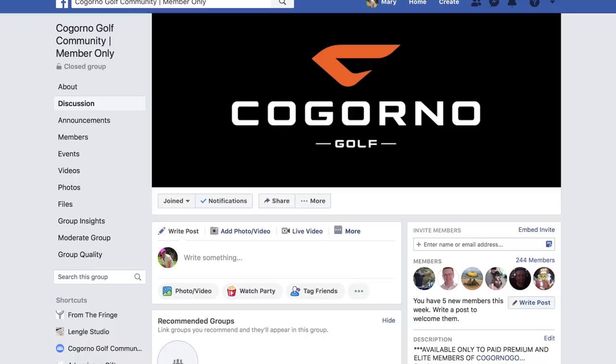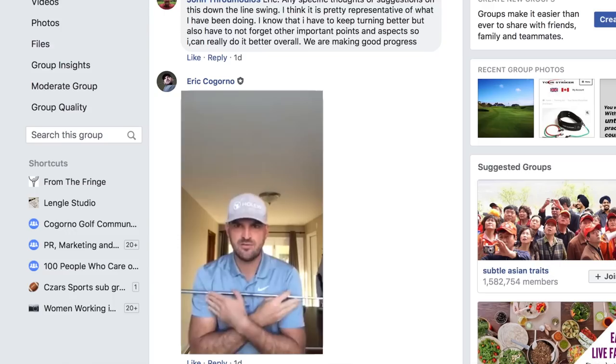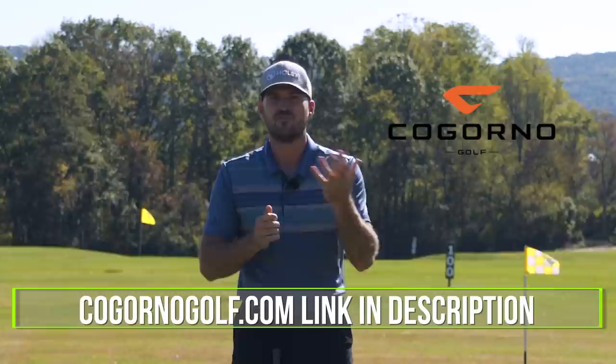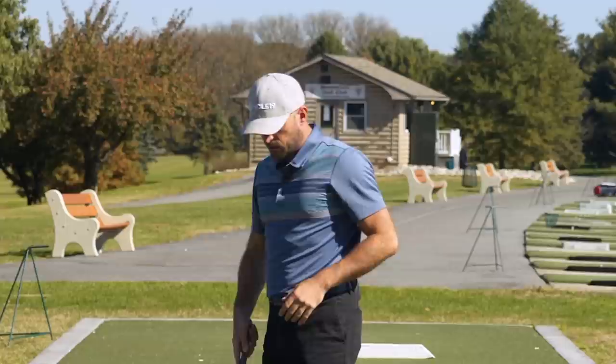Before we dive in, I want to let you guys know about CagornoGolf.com. That's where we can work together over the winter to improve your swing and your game for next year. As a member, most importantly, you get access to our Facebook group where you can post your swing videos. I will give you feedback on your main priorities, how to work on them, and help guide you through that improvement process over the winter months. You also get access to all of our master classes, everything on the site including the member library, the practice section, the quick fix section, and everything else. We'd love to work together over the winter — link in the description for CagornoGolf.com.